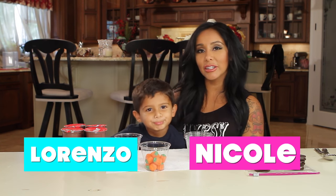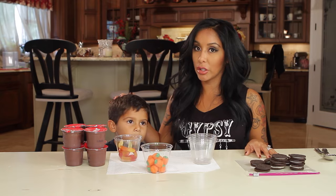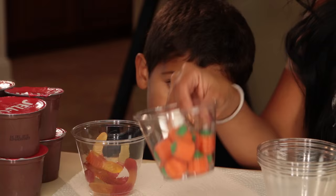Hey guys, it's Nicole and my son Lorenzo. Say hi. Hi. So today we're going to make fall dirt cups, which is really cool because Lorenzo loves worms, and it's for fall, and we have pumpkins here.